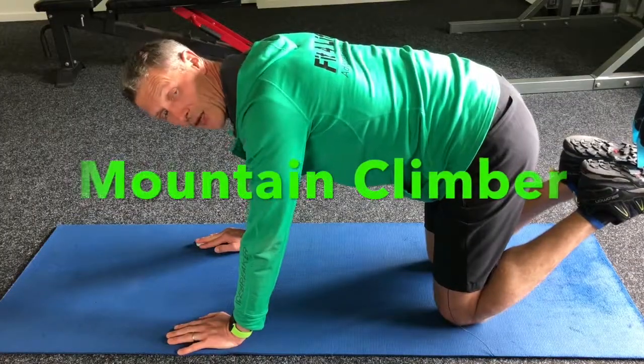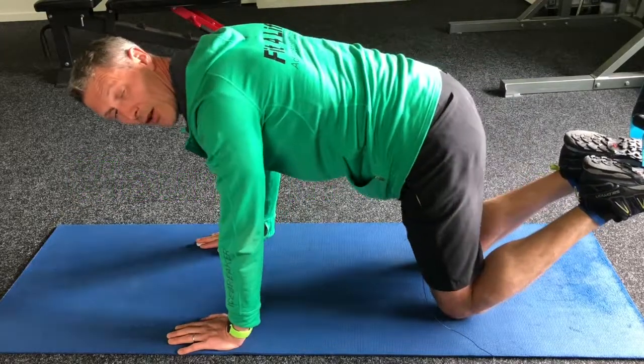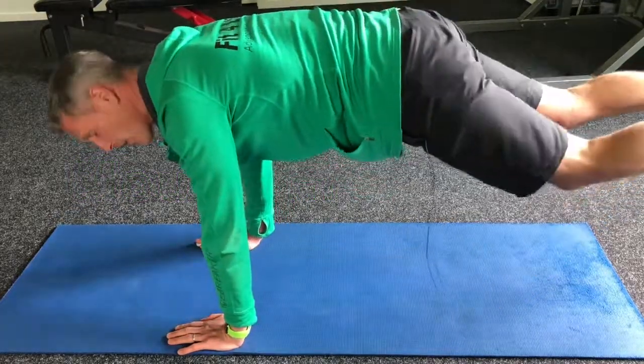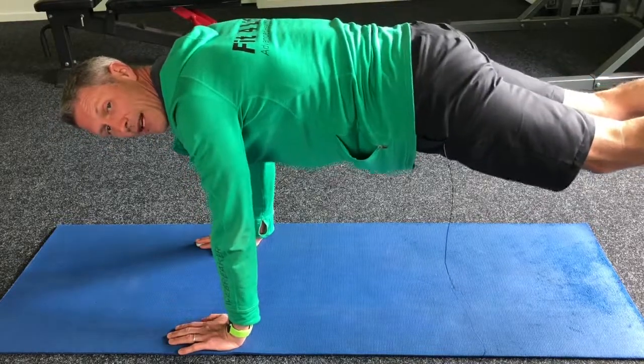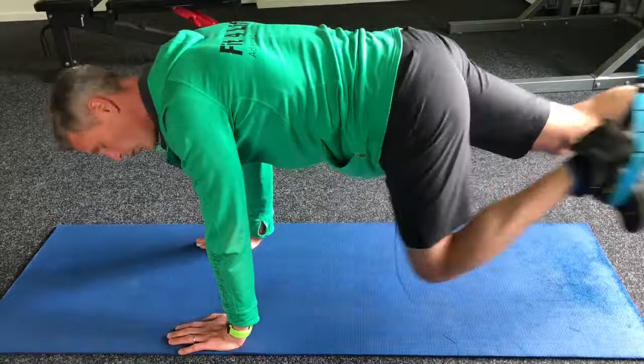Straps set on full length, down at their longest setting, and my feet are in the bottom foot loops. I'm going to set up into a plank — feet go out the back, nice long straight body, hips level with the shoulders. And this is a mountain climber, so we're going to alternate the legs.